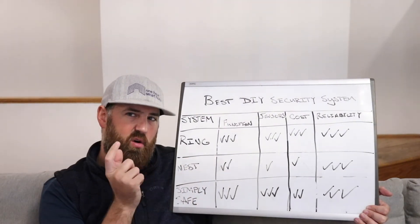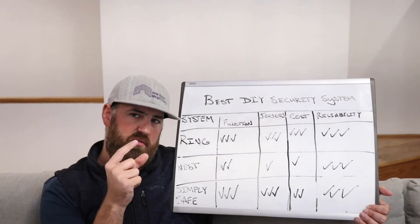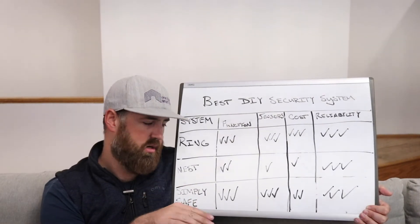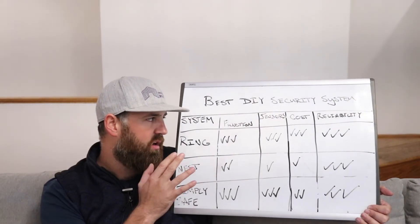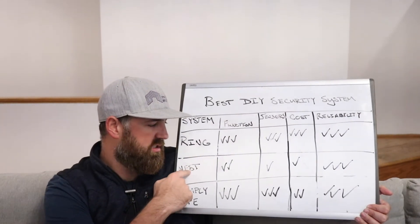The Nest only has one type of sensor — a combined open/close and motion sensor. That's the only sensor the Nest has, which is a disadvantage compared to Ring and SimpliSafe, which is why we gave Nest one check mark in the sensors category while the others get three.